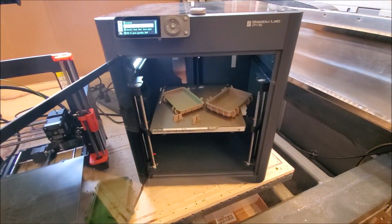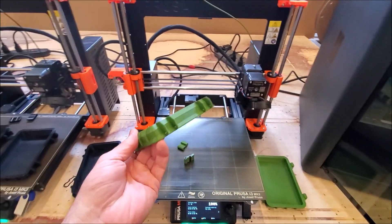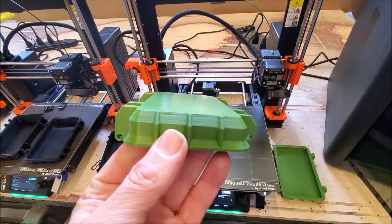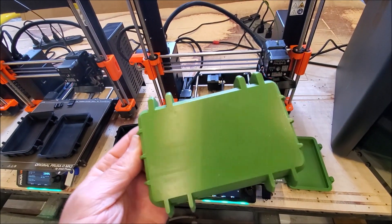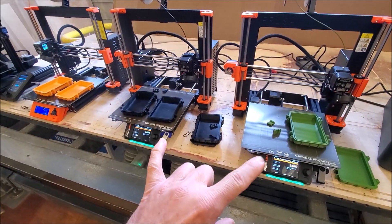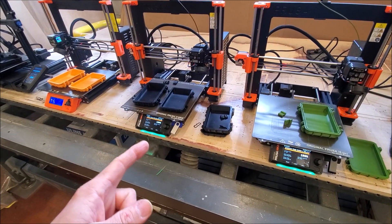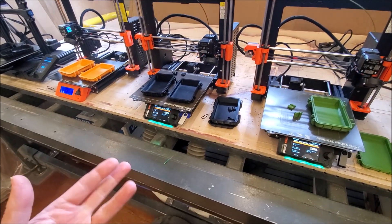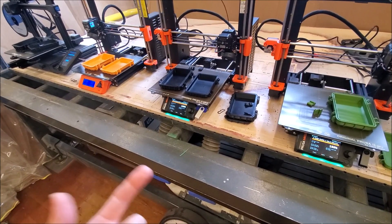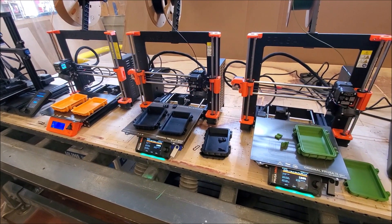Overall pretty similar quality between all of them. And this is the one that came off this 3.5. For the $250 upgrade to go from the 3S or 3S Plus to this, on this file more than a 50% reduction in time. I'd say pretty worth it.